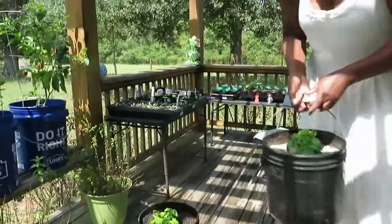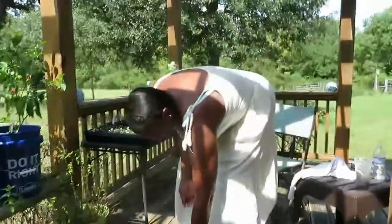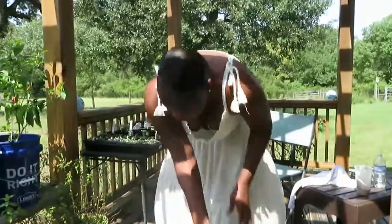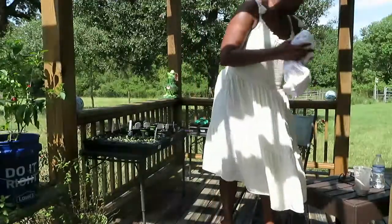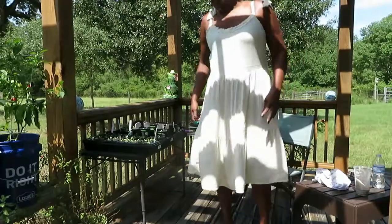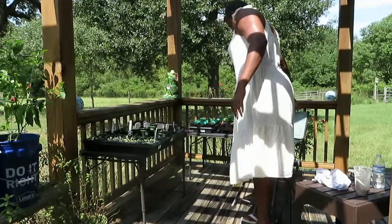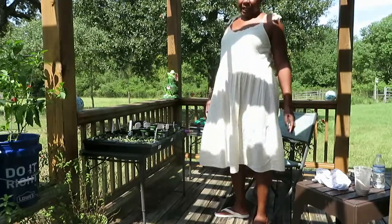We're also planning on dehydrating some of it and finding ways to preserve it so that you have it year round. Even though we can pretty much grow year round here — at least eight or nine months out of the year we can grow — which is a blessing for being in the South. The heat is sometimes a little unbearable but you have a long growing season. Zone 8B.